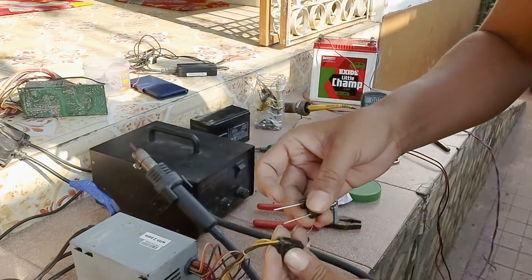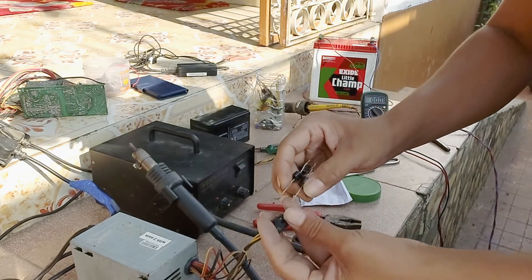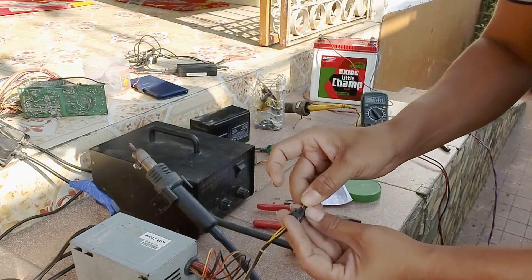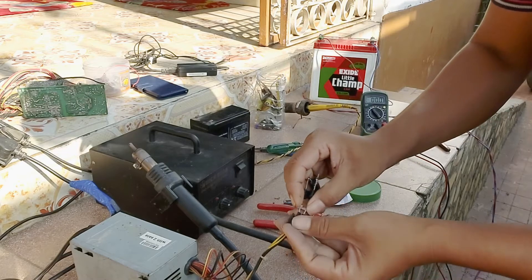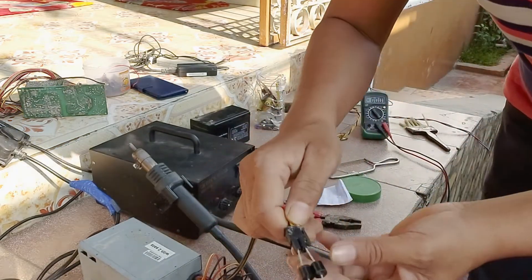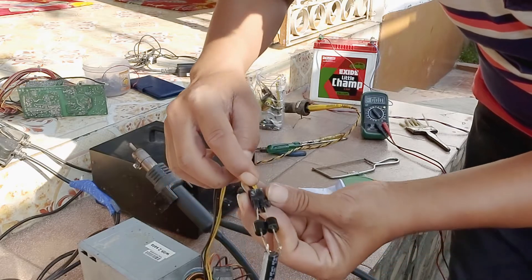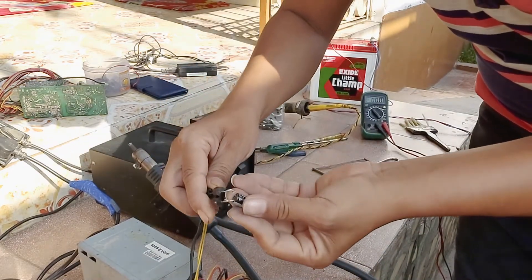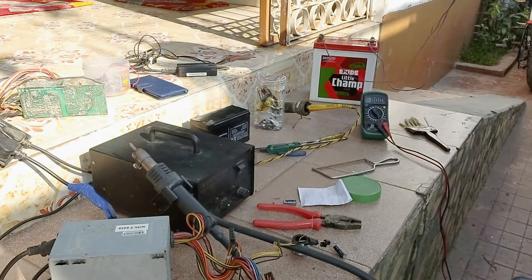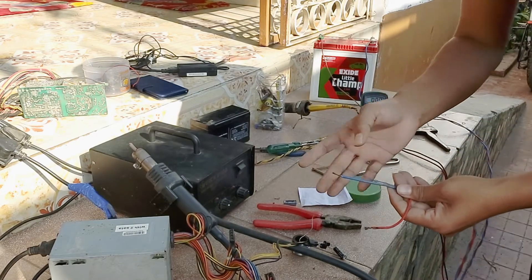Put the black wire to this side. This side is black and this side is yellow. The negative is minus, so the black wire goes here.